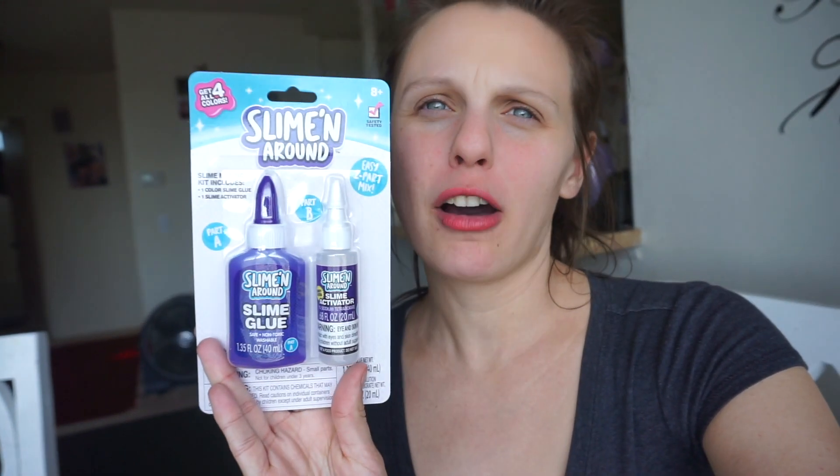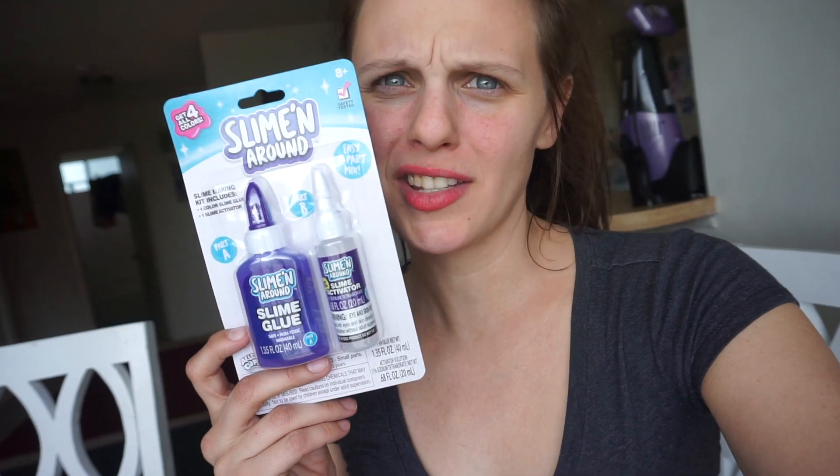What's up YouTube, it's OC mom life and I'm back with another video. Today's video is going to be a slime kit review. I got this from the 99 cent store and I thought, why not try this out and see if it really works? It comes with the slime glue and the slime activator for 99 cents — it's from AllieOpToys.com.